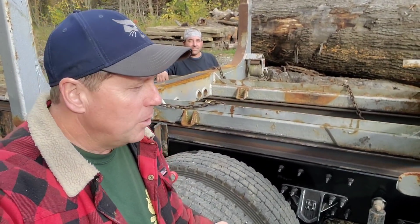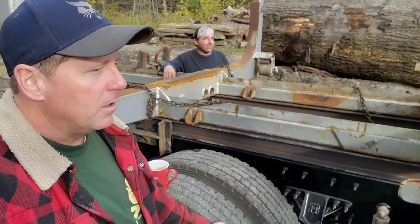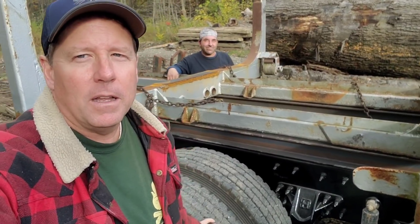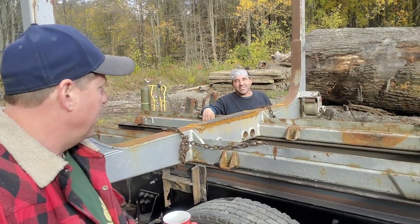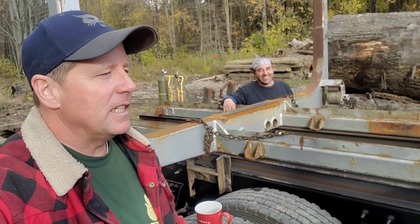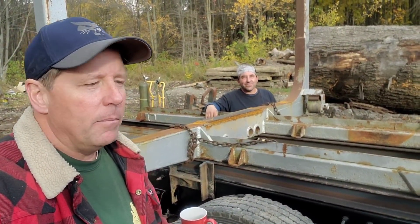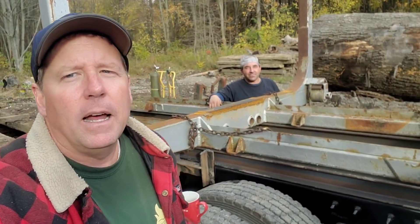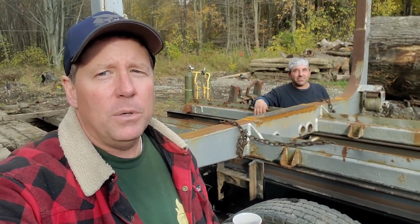Joe addresses the viewers: isn't this cool? Who would have thought a firewood channel would be showing a logging truck being constructed? He supports log hauler Jesse because they want him to get up and running, and he thinks this is really cool content — something you don't see all the time.